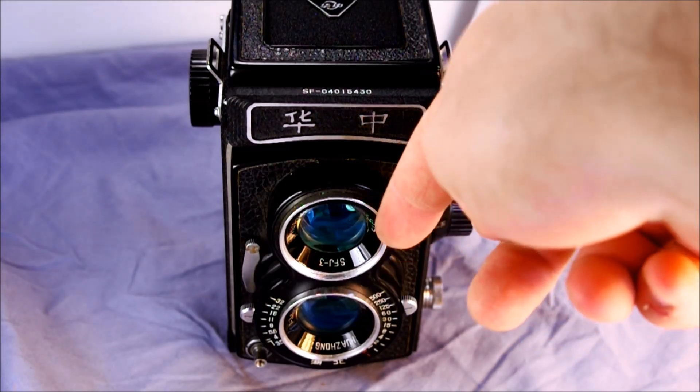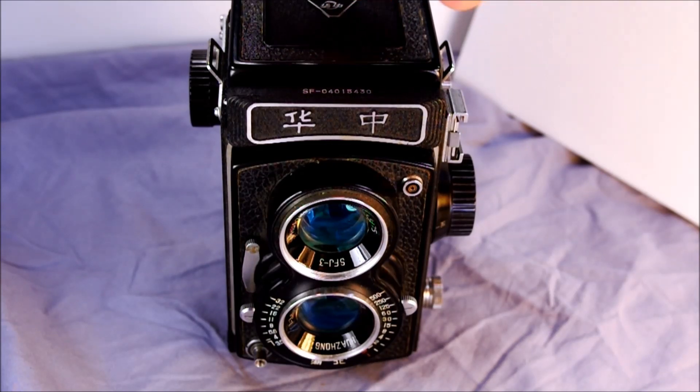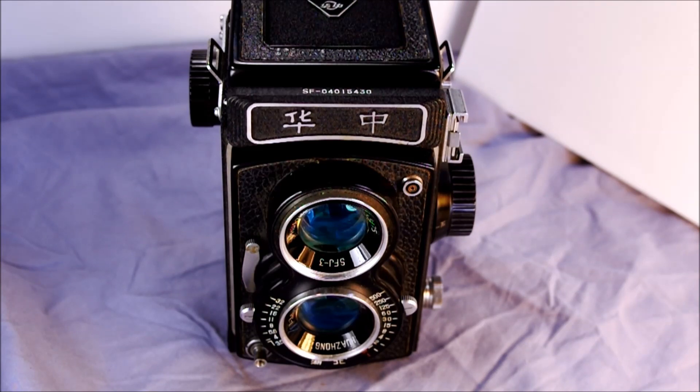Twin lens meaning it has a viewing lens and a taking lens, where light going through the viewing lens only goes to your eye and light going through the taking lens only goes to the film. Reflex meaning there's a reflex mirror inside that directs light from the viewing lens up to your eye.